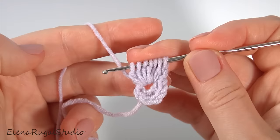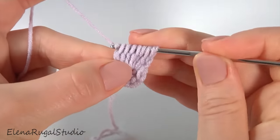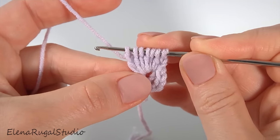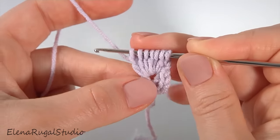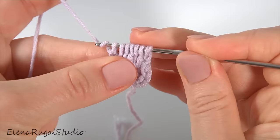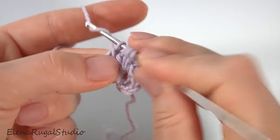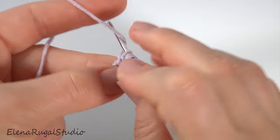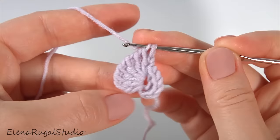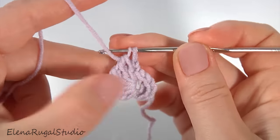I hold all loops with my finger like this. Then yarn over the hook, then yarn over and pull through the first loop. Then yarn over and pull through two loops: one, two, three, four, and five. I have two loops remaining.